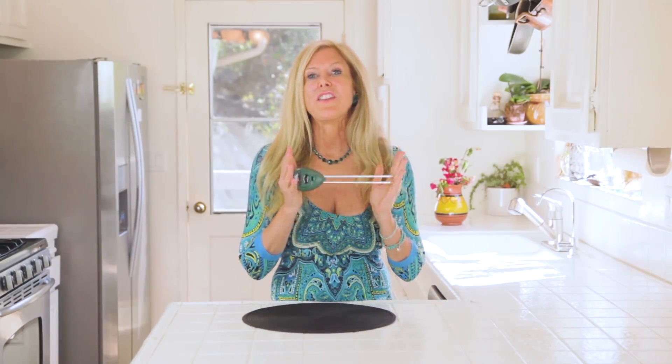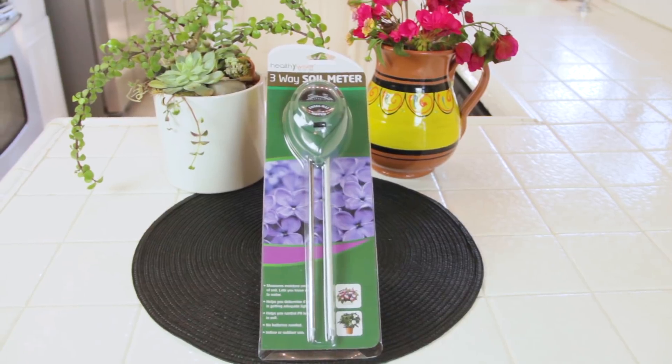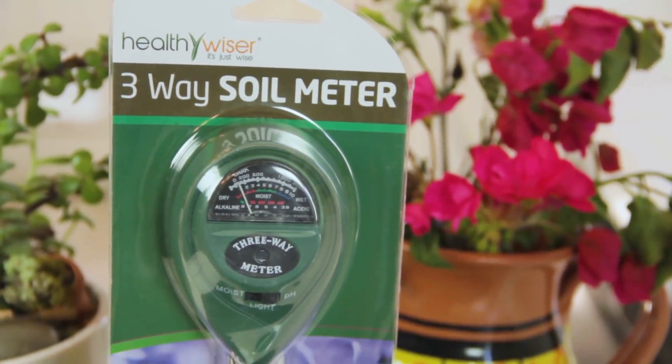Hi, I'm Rebecca Brand. I found this new soil pH meter. It is a three-in-one soil test kit for moisture, light, and pH.